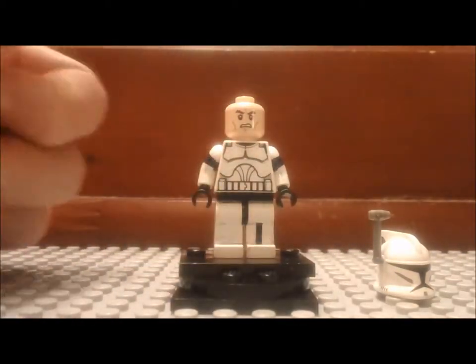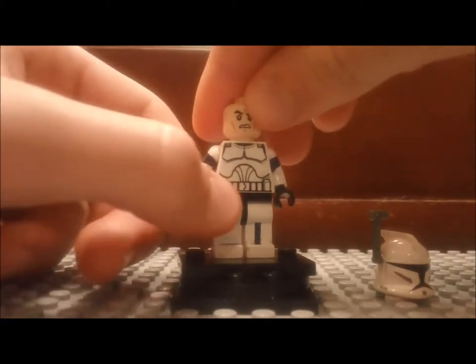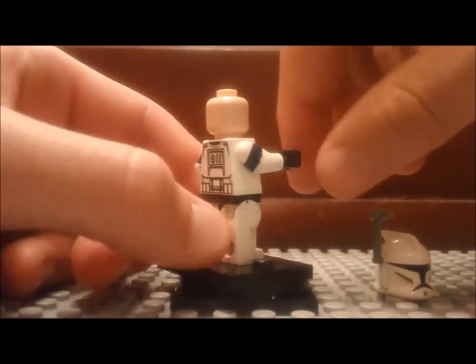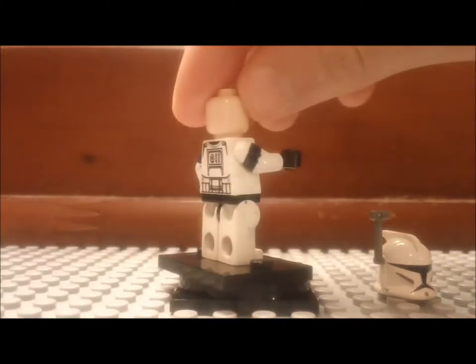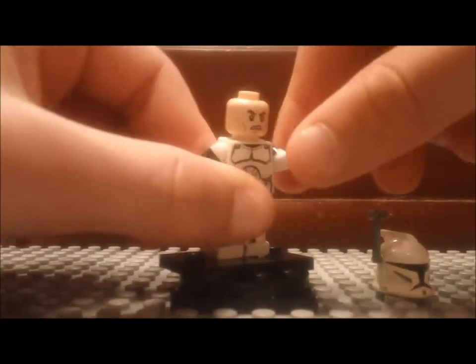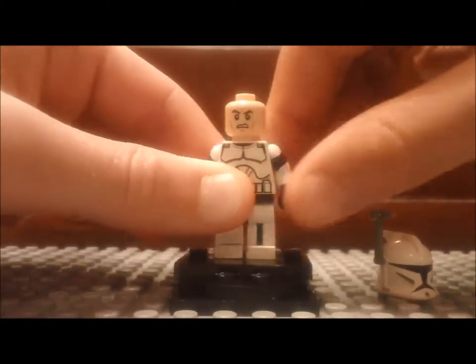So I put it on him, with an angry frown. He's got the Clone Wars torso, and on his arms he has blue paint — it's kind of chrome, shiny-ish — and you can barely see it right there under his arm.